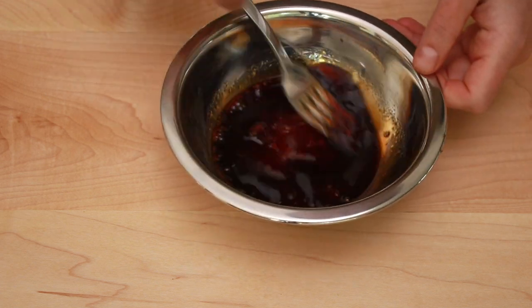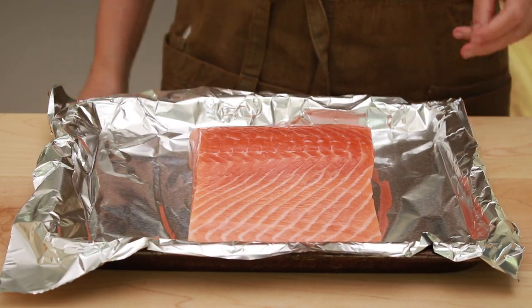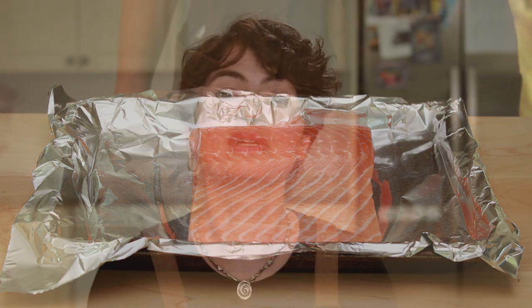You want a nice fatty salmon for this dish. I am using farm-raised Atlantic salmon. King salmon would also work, but lean wild varieties like coho or sockeye will taste dry.